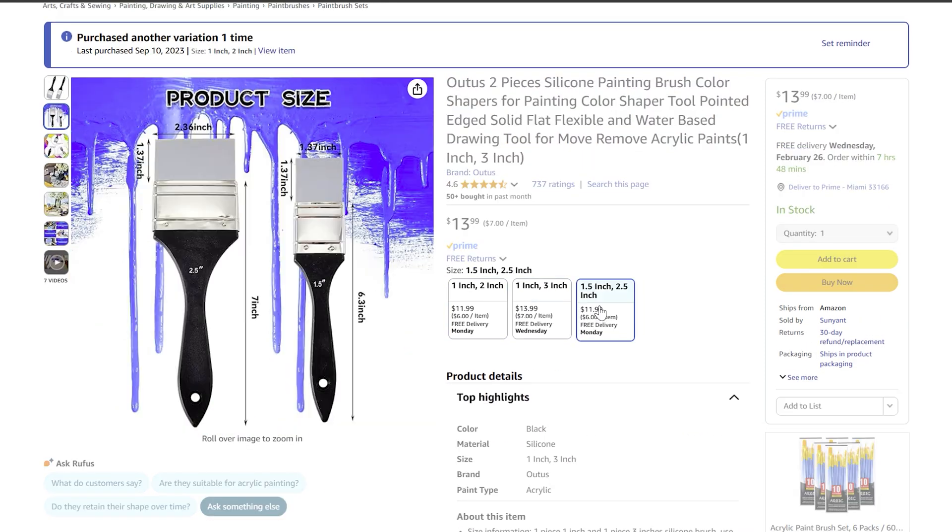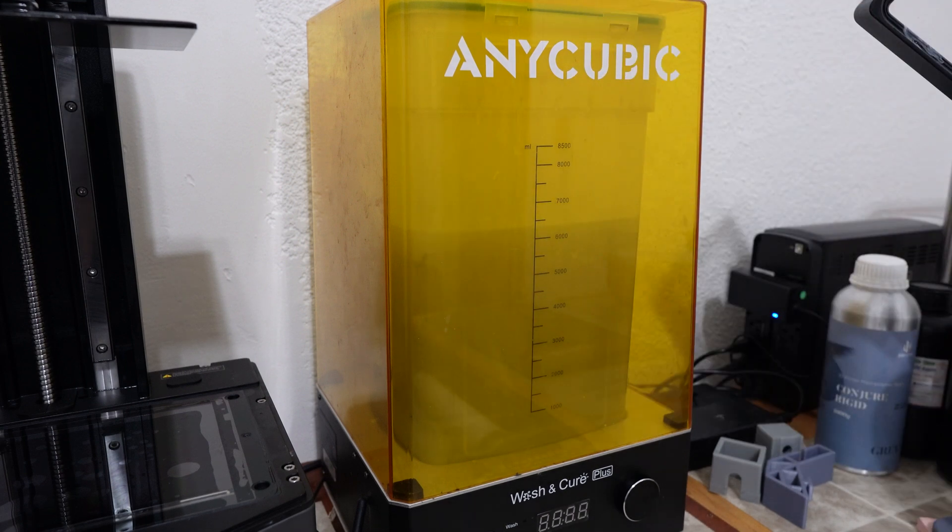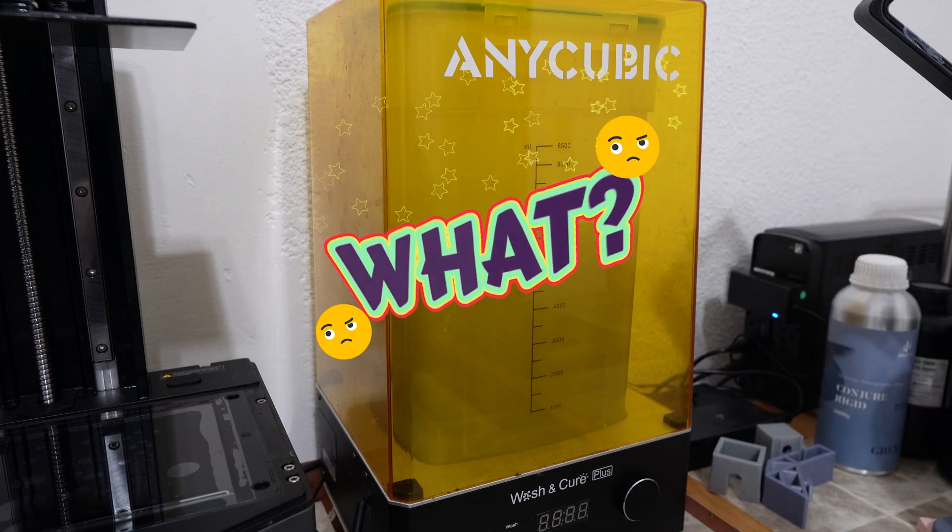They sell this tool in three sizes, two sets each — I will leave the link in the description below the video. Next, you probably bought this resin cleaner when you bought your resin printer. Now put the bed in here.